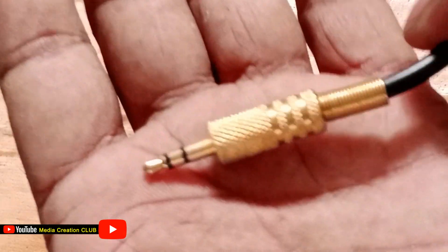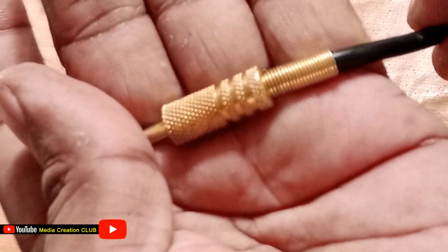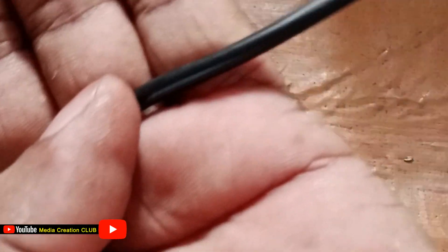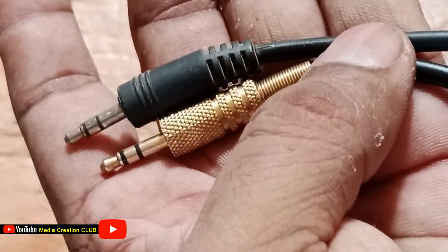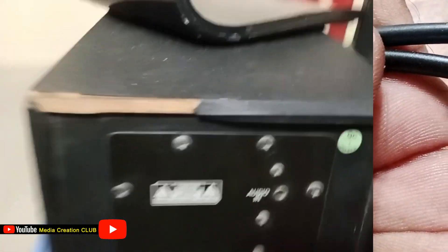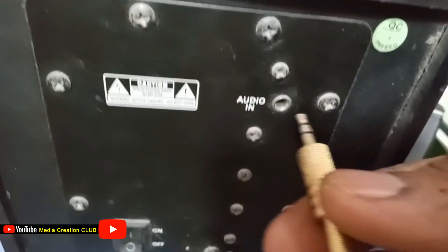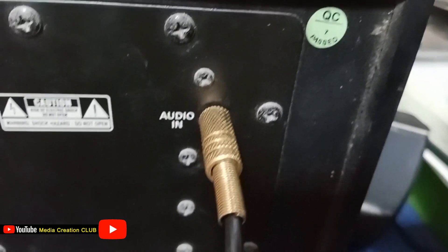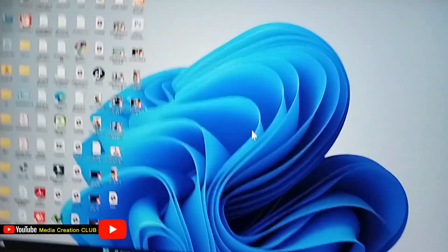Our jack is now ready to test. We connect it to the computer or phone. Our jack is plugged in with the speaker. Now we try to test — we play something.